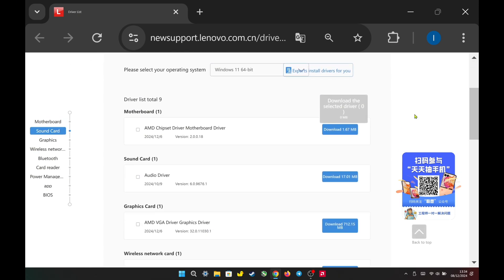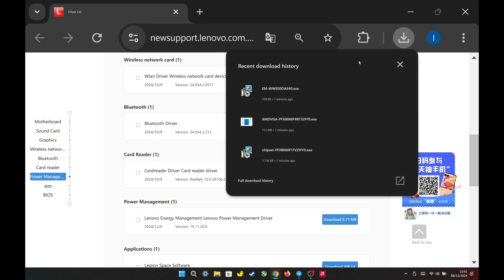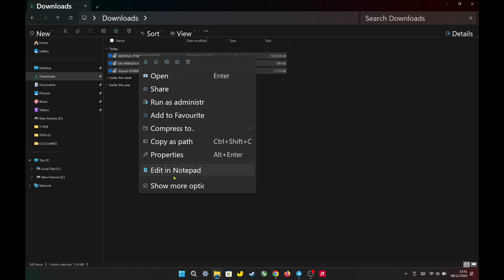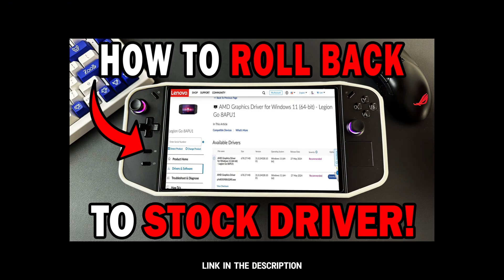Today, I will download and install all three new drivers to check which version of AMD Adrenaline we get and how it performs in games. After finishing downloading all three new drivers, I went to the download folder and sent all three drivers to the desktop to make installation easier. Before installing the new drivers, including the VGA driver, I need to use DDU to uninstall my older drivers to ensure the new ones install properly without any issues. I will also leave a link in the description on how to do it.